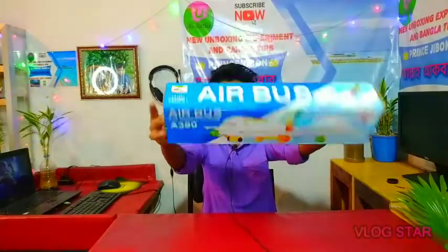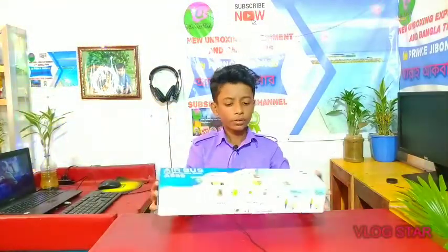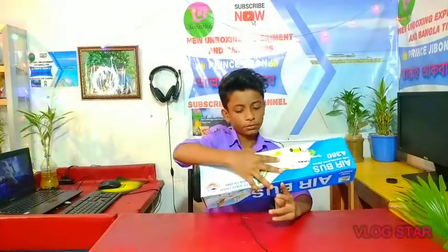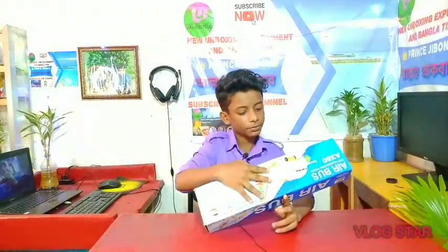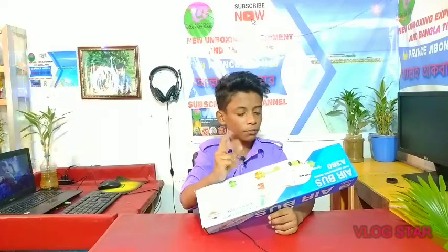So, this is the Airbus. I am going to show you the Airbus. On the outlet, we will focus on the Airbus and you can watch it.